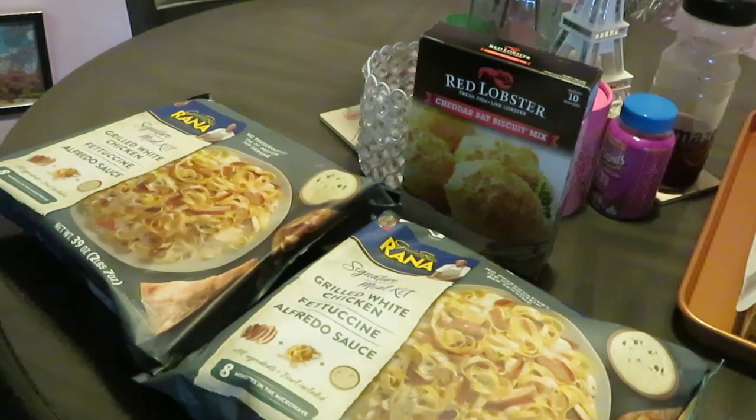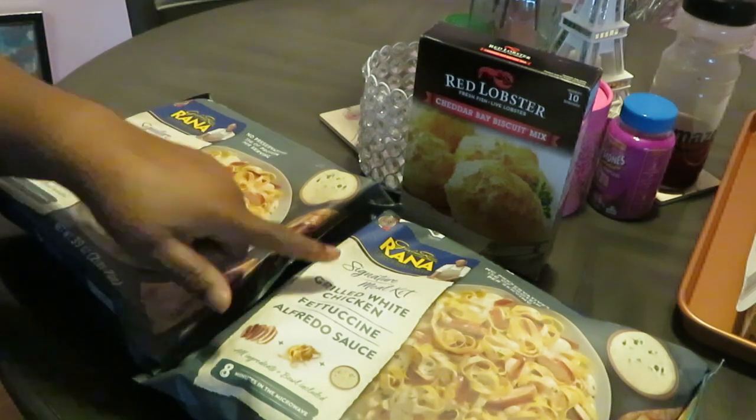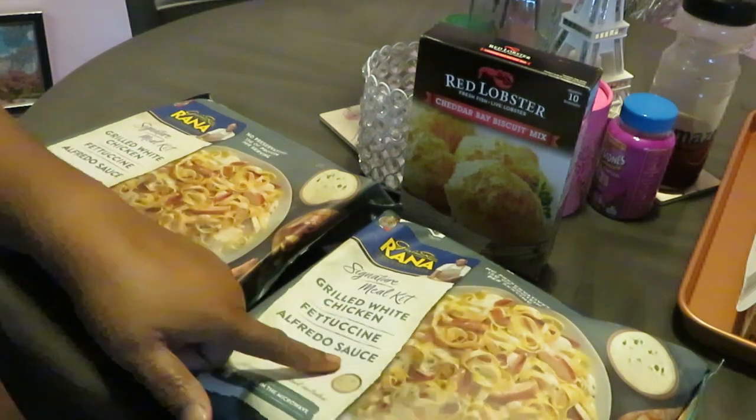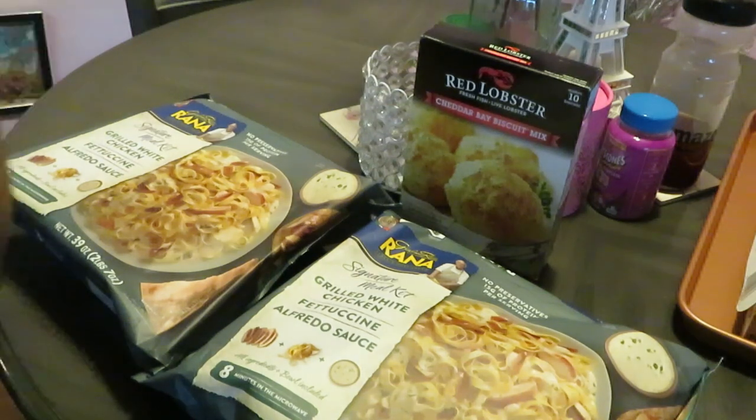Hey guys it is Arika Misha and today we are cooking the Arana grilled chicken fettuccino alfredo sauce — their chicken alfredo.